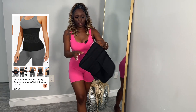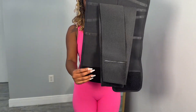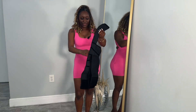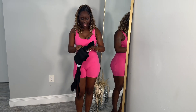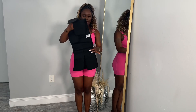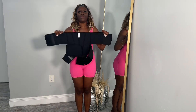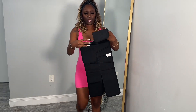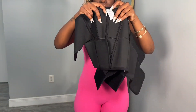I got this in a size small, let me show you. It's very durable. It has two straps, and this is something where you could wear after your workout, during workout, and I really need something to help me with my pudge. This is the perfect piece. This is a body waist trainer — it's very stretchy, very durable, very hard. Here's a close-up look of it, and I have a size small.